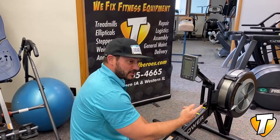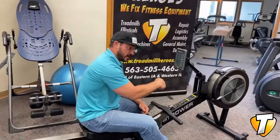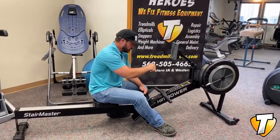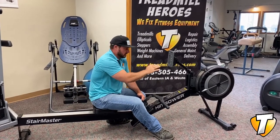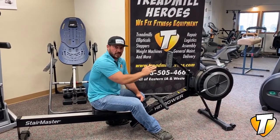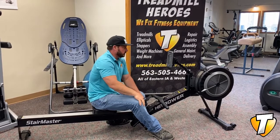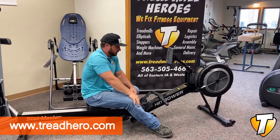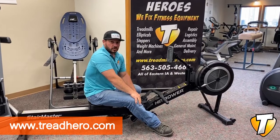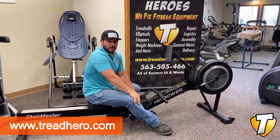For the little bit of extra that you're going to pay for this StairMaster HIIT rower compared to some of the other rowers out there, it doesn't even compare. This is an absolute stud of a rower. I don't get too excited about fitness equipment that often just because I see a lot of it, but this thing's a really good rower. We've got them brand new here at Treadmill Heroes.